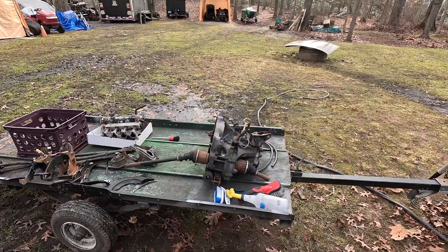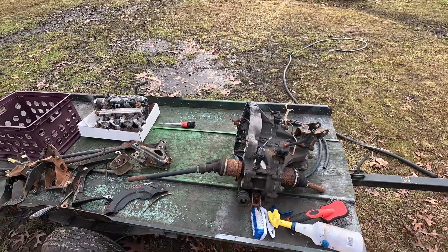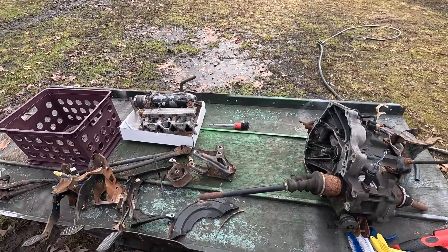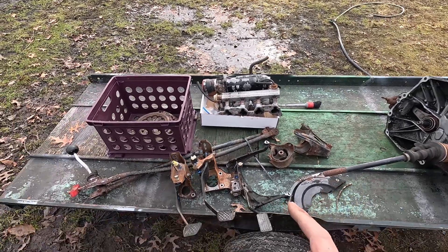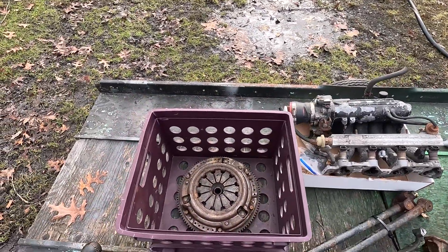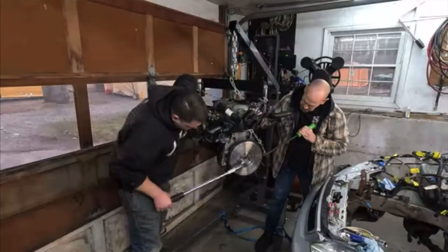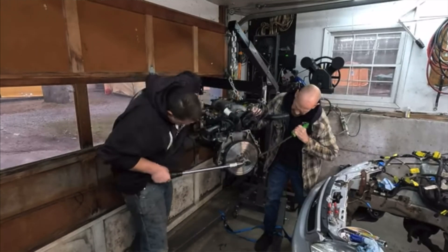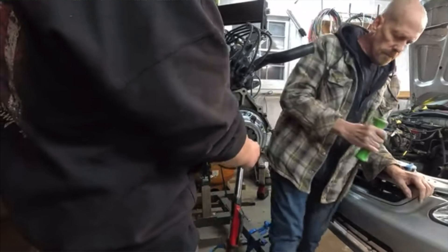I hopped on Facebook Marketplace and found a full pullout from a guy parting one of these cars out — the manual transmission, shift linkage, intake manifold, engine mounts, and some other miscellaneous parts for $500. We used those parts, pulled our engine and transmission out to do the swap, and sold that automatic transmission to regain $250 towards the build. I also went with an XCD stage one organic clutch and put a new flywheel on while we were in there, just to make the longevity as good as possible.